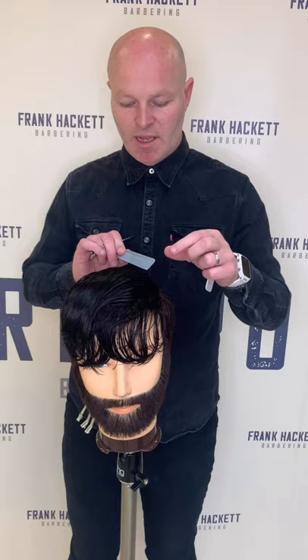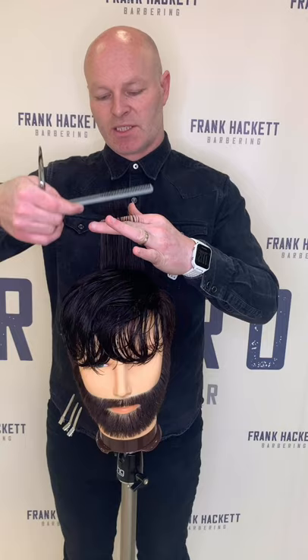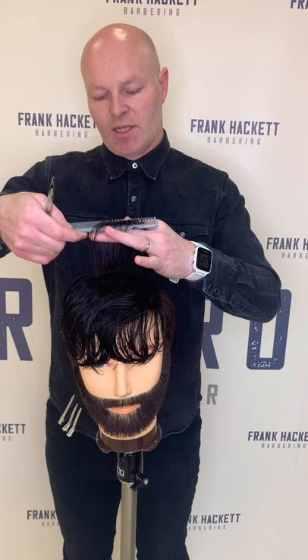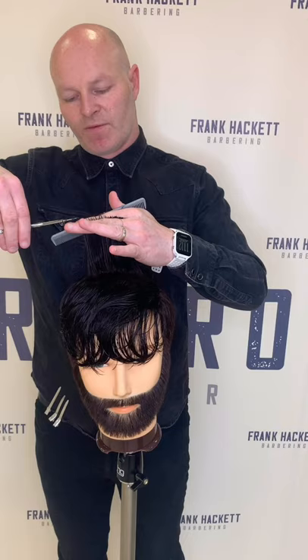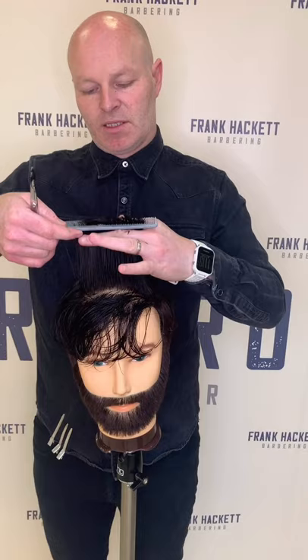Now we move into the top section. We're going to work from the back left corner forward, keeping all our sections nice and square, with the guideline from my previous sections — working straight up, keeping sections nice and clean, working forward. What I'm going to do is leave the hair quite long at the front, so as I come to the front area we're going to over-direct. I'm working towards the front and over-directing because I want to keep that length on the front area. The fringe is going to be swept across to the left-hand side.